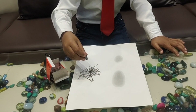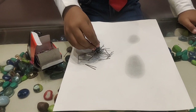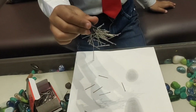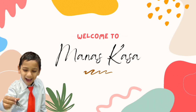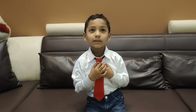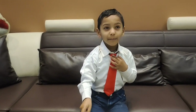One, two, three, start! Oh! My God! Hello friends! My name is Manas Kasa. Now we will do magic.